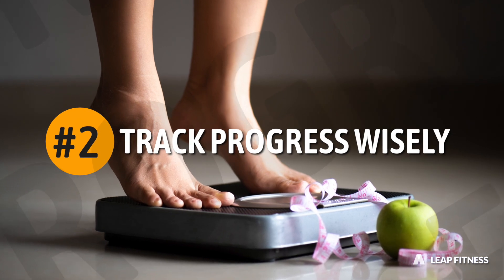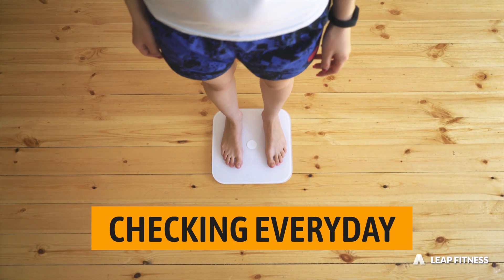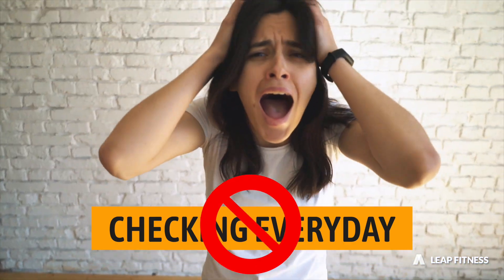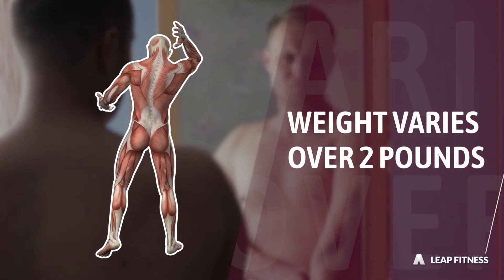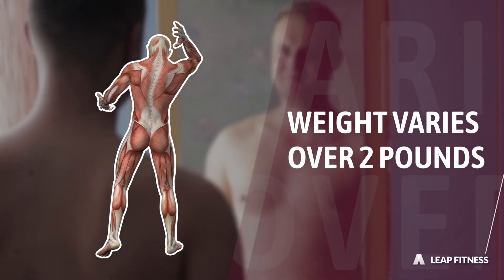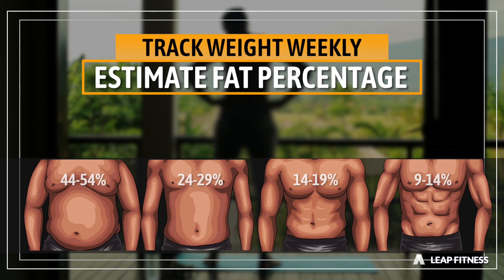Tip 2: Track progress wisely. Weight and BMI should not be the only thing you focus on. Checking weight and waist scale every day might be misleading and frustrating, because your weight also includes muscle weight, and it can normally vary over 2 pounds during the day. You can roughly estimate your fat percentage with your belly shape and track your weight once a week.